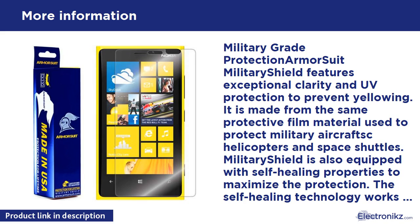Military Shield is equipped with self-healing properties to maximize protection. The self-healing technology works to constantly eliminate minor scratches on the film. All Military Shield products are uniquely designed to provide a perfect cut and fit for your device. It also features corrosion and moisture protection to prevent substances from migrating through the film to attack underlying substrates.